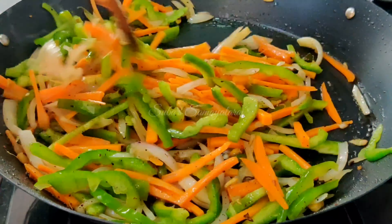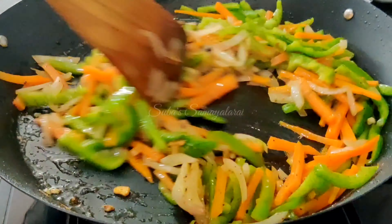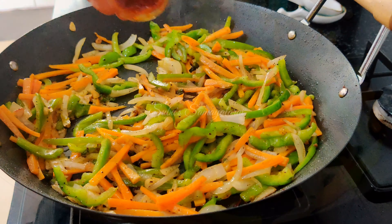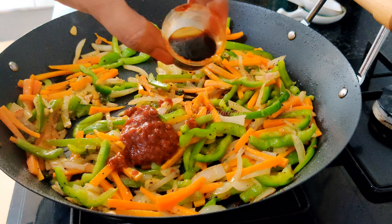Put it on full flame and fry it until crisp. You can use it just like momos filling as well.